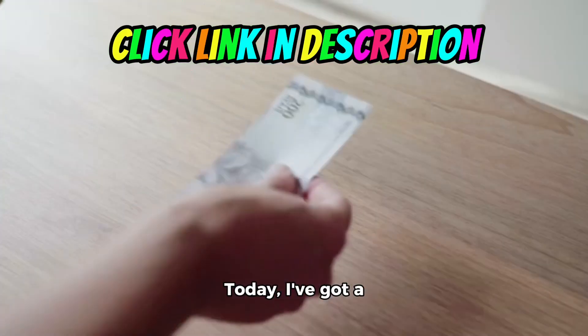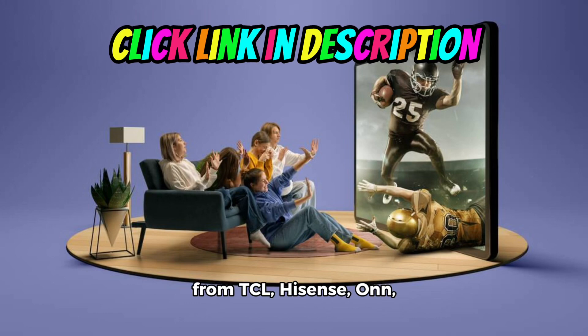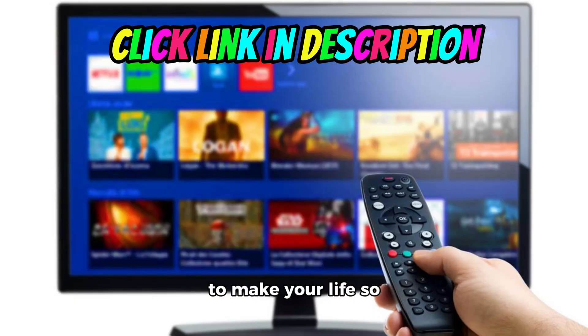Hey there, tech geeks. Today, I've got a fantastic tip for you. If you own a Roku TV from TCL, Hisense, Onn, or Philips, there's a new gadget that's going to make your life so much easier.